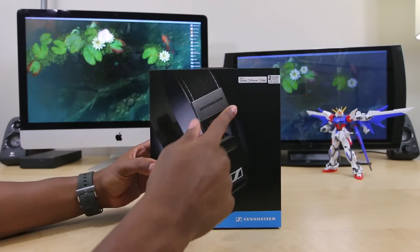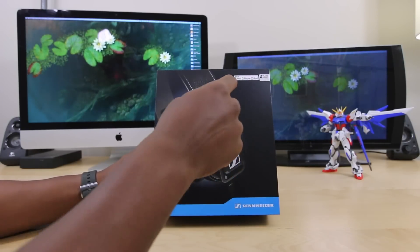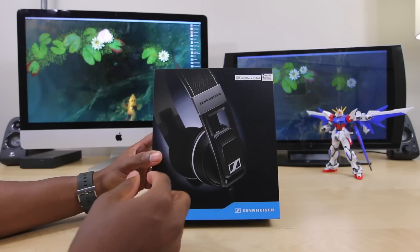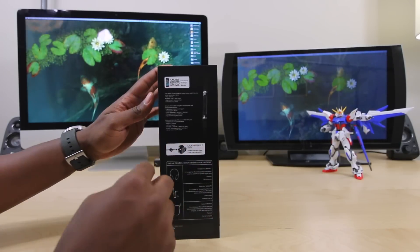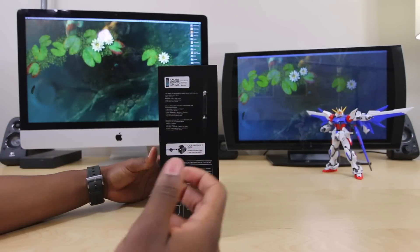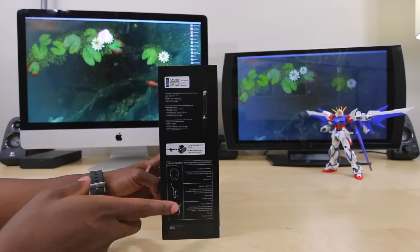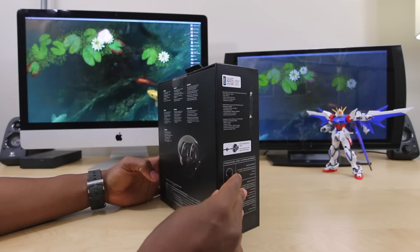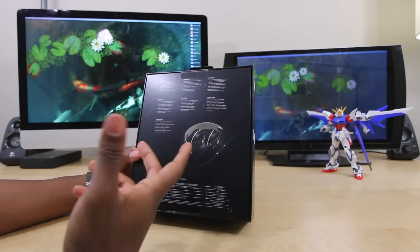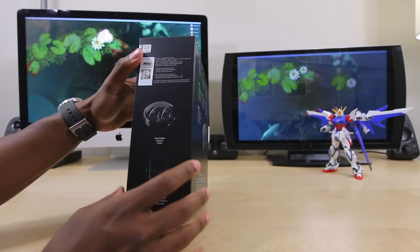Let me give you guys a quick tour around the box. Up front you can actually see a picture of the headphones — I have the black version. You can see it has a remote for the iPod, iPhone, and all Apple devices, and it comes with a two-year warranty. On the side it shows you the smart remote with a mic, where you can use the inline remote for all the controls. It also shows you what you get inside the box. On the back you can see the headphones again, and it gives you some little tidbits and features about the headphones.